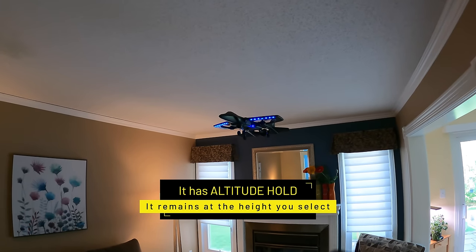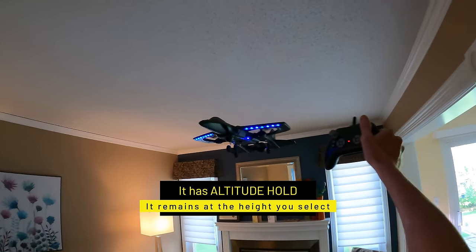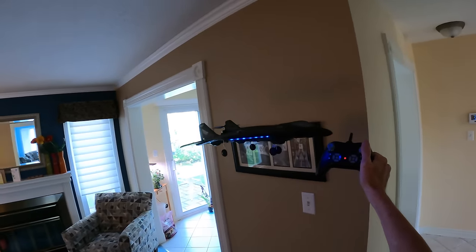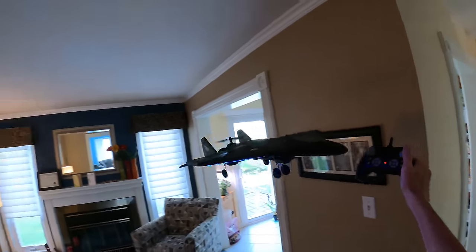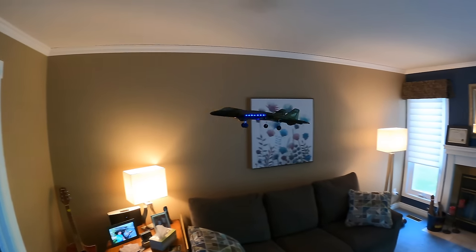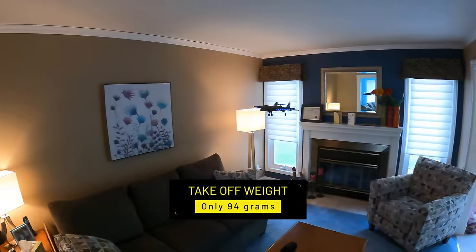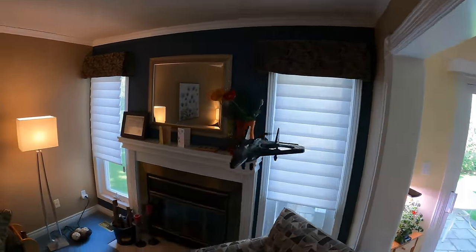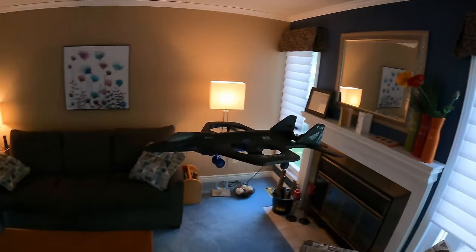Here it is in my living room — it's pretty steady. I'm not really doing anything. If I go to the right, it goes to the right, and if I want to go to the left, I can move it to the left. If I want to go backwards, I can go backwards. And if I want to go over to the right again, it goes to the right. If I want to go left, I go left.